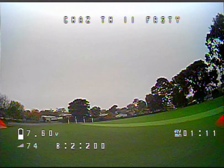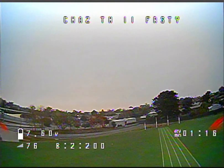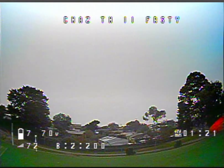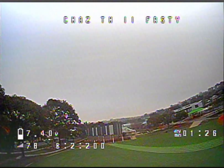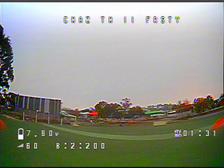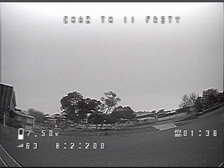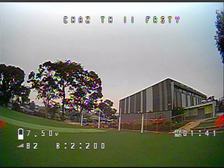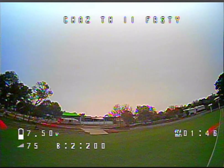It looks like it's quite a clear day. I've set these batteries to go down to about 20 volts. You can see the telemetry coming up on this feed — it shows the battery percentage, signal strength, and the channel I'm using, plus the time. I've got a timer on my FrSky set so I know when to come in and land.